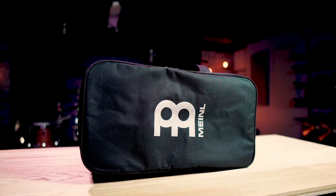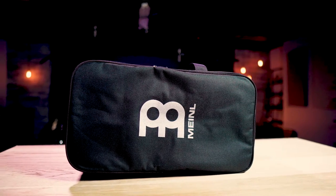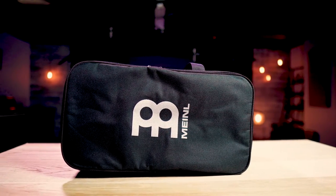The Meinl Standard Bongo Gig Bag offers an incredibly easy way to travel with your bongos while always keeping them protected. Its minimalist design allows you to travel from point A to point B without worrying about scratching up any delicate surfaces.